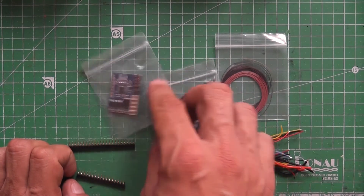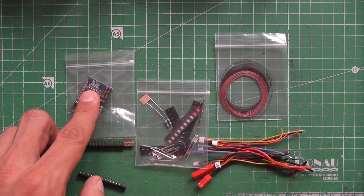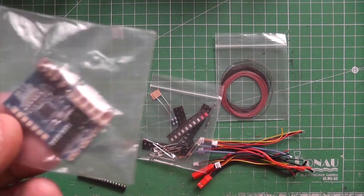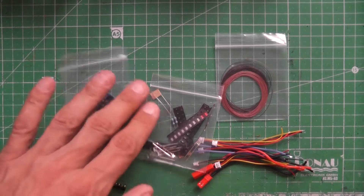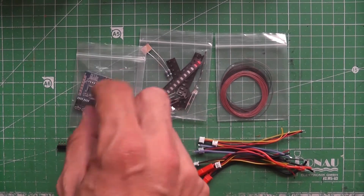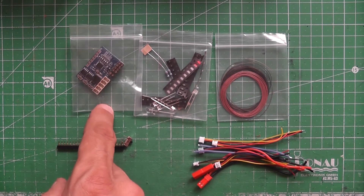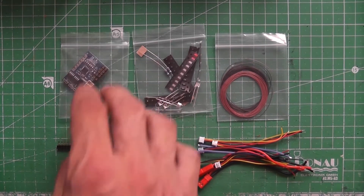I don't think there is an LVC integrated. But you could also use an external brushed or brushless ESC with this receiver — that's not a problem. You don't have to use the internal ESC function; you can also just use it as a receiver and use your own controller. The control distance is around 10 meters with the onboard antenna. Working voltage is 5.5 to 9.6 volts.